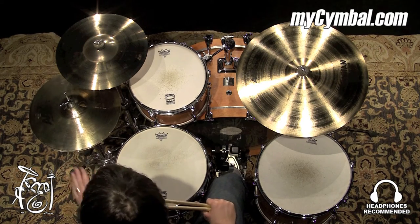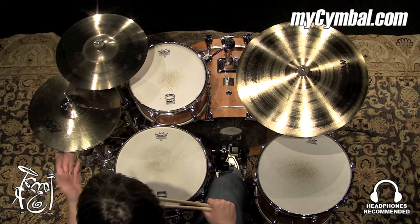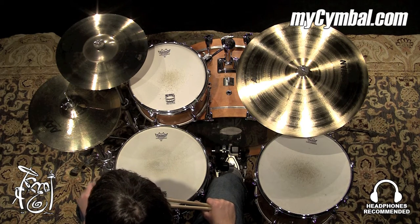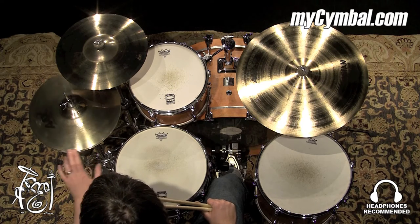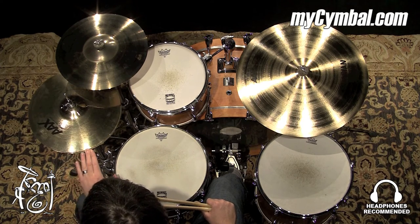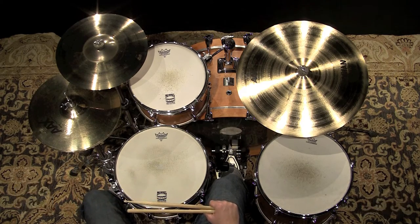All right, the stage hats — thicker high hats, lots of volume, great for cutting through live situations, loud amps. They keep a lot of clarity and sharpness. You can get this exact pair of Sabian 14-inch AAX stage hats in a brilliant finish only at mysymbol.com.